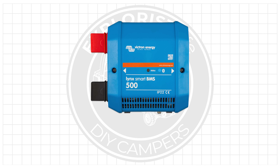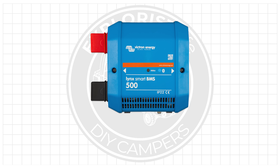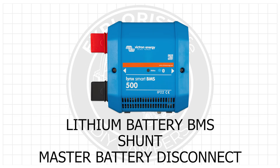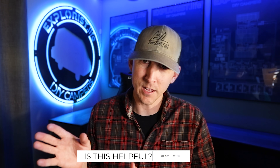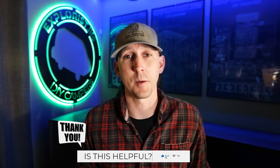The Lynx Smart BMS is specifically designed to work with Victron Smart Lithium batteries. It's a lithium battery BMS, a shunt, and a master battery disconnect all wrapped into one neat blue package. It's only approved for use with Victron batteries, so if you're using Victron Smart Lithium batteries you should definitely consider it — but if you're using any other types or brands of batteries, Victron does not recommend the Lynx Smart BMS for that purpose.